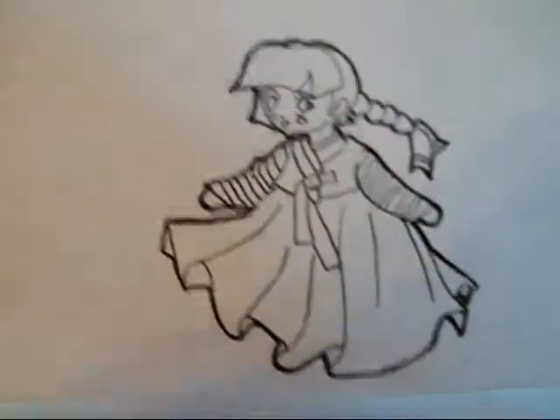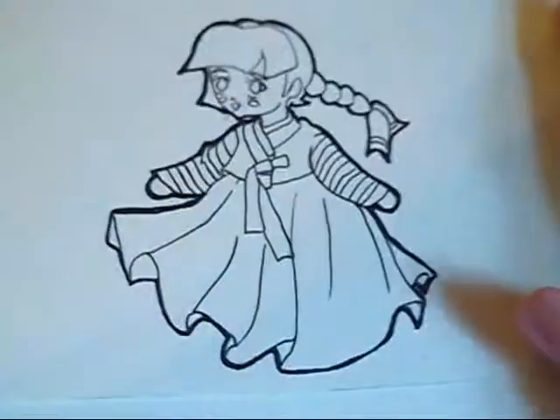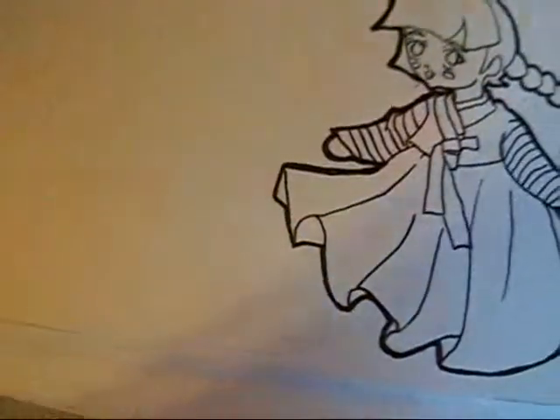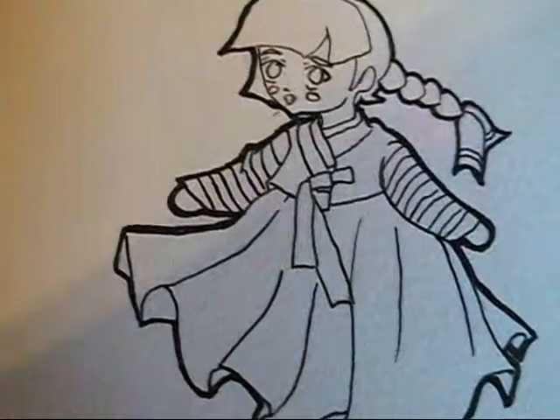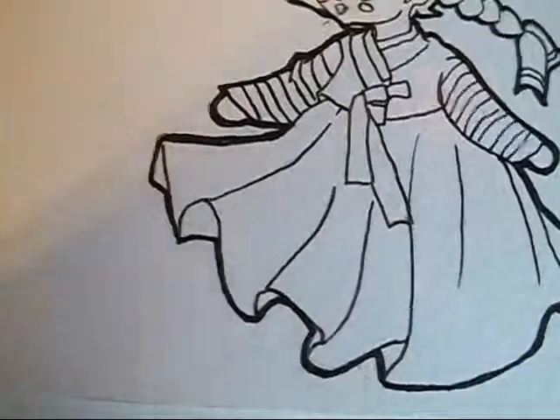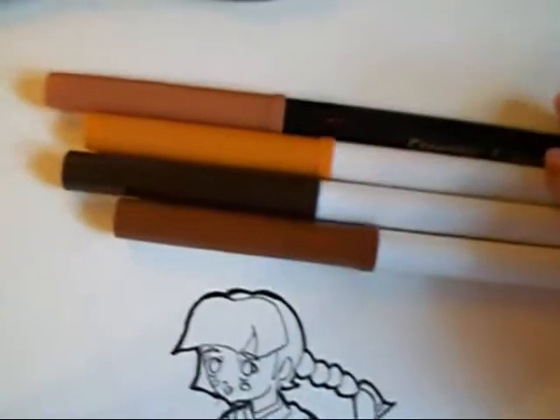We've already gotten through the drawing part, so now I'm going to do the coloring — my favorite part. For the hair I'm going to use maybe three or four colors, just different hues of browns. I'll start with this tan or light brown.